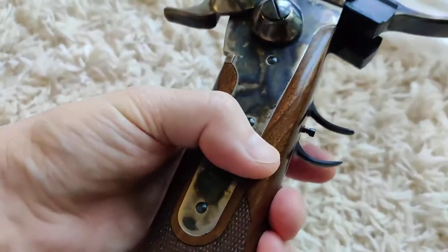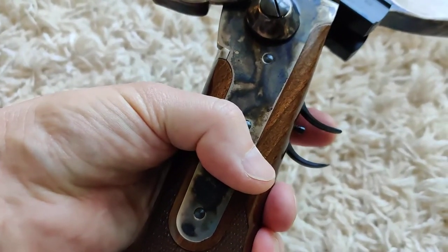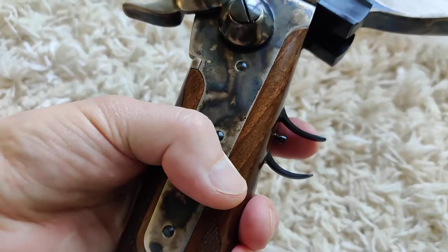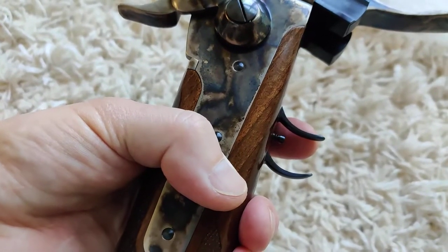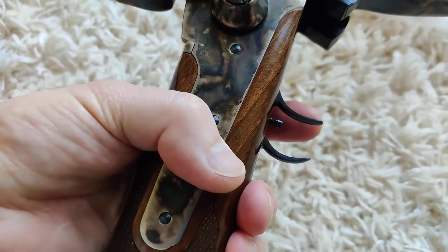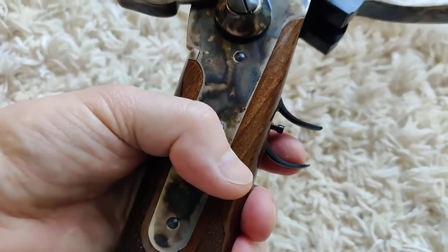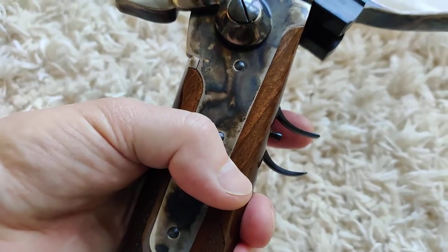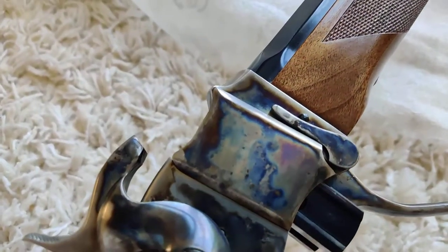There are two triggers. This is the set trigger and this is the main trigger. The force on the main trigger is pretty heavy — I think it's like six to eight pounds. But if you want to make it hair-light, you just set it by using the set trigger, and then if you even touch the main trigger it will shoot. This is very useful if you are shooting long distances.